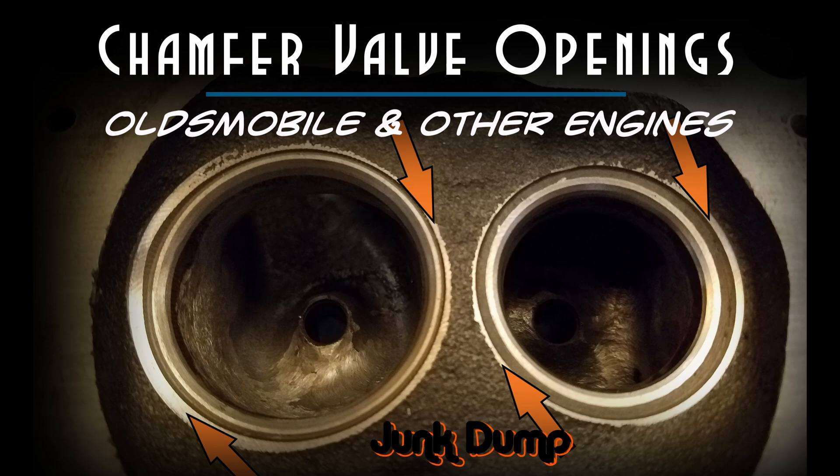I'm going to play around with the wave cutters and see about adding this chamfer to the top, which is going to take that 90 degree cut at the top of the stock head and I'm just going to put a light chamfer on it so that it smooths that air transition.